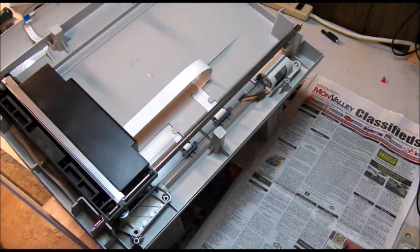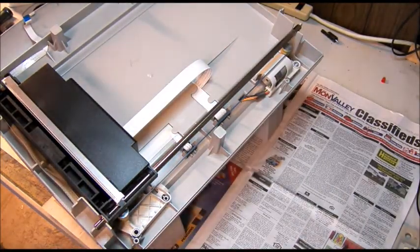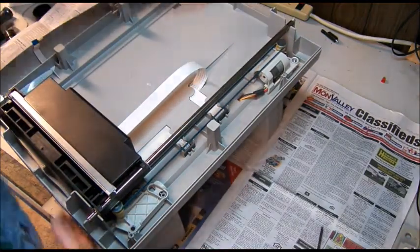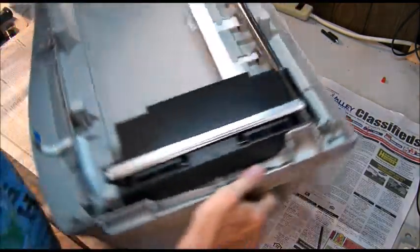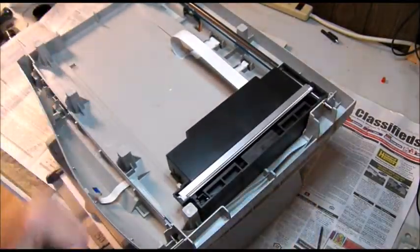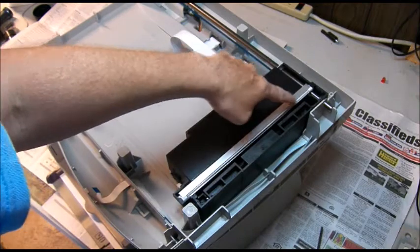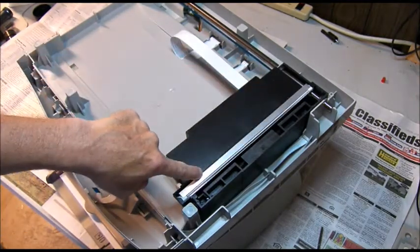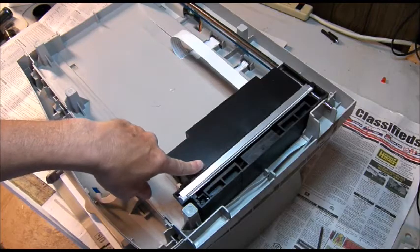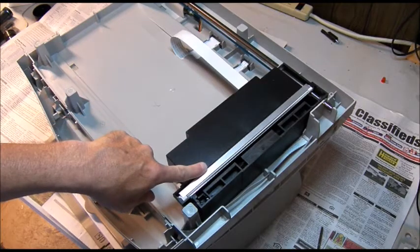And we're inside that quick. Now, the problem with these scanners is this fluorescent bulb here — it's usually defective. It wears out due to age, just like any fluorescent bulb, and it has to be replaced.